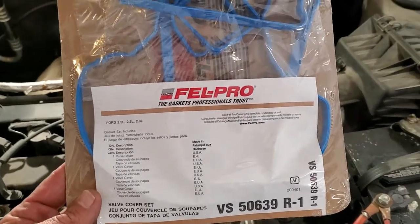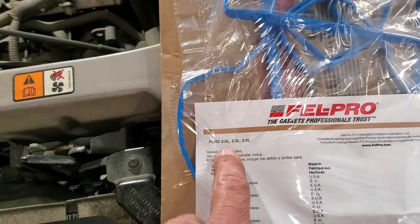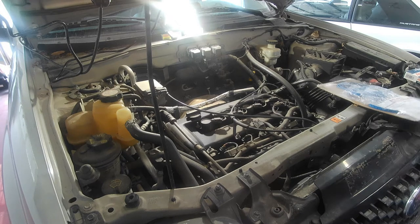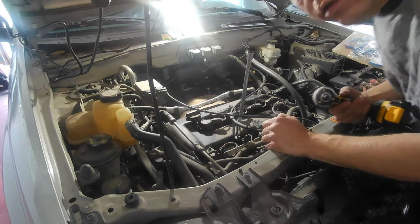When I do gaskets, 90 percent of the time — maybe even higher — I go with FelPro. They just work. This gasket works on the 2.5, 2.3, and 2.0. We are going to start out with the famous 10 millimeter socket. A lot of what we're doing today is going to be using a 10mm — work smarter not harder.